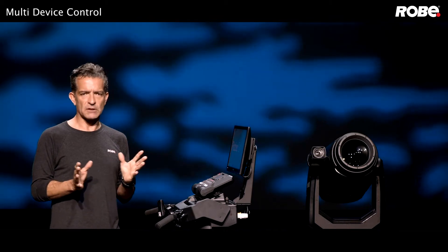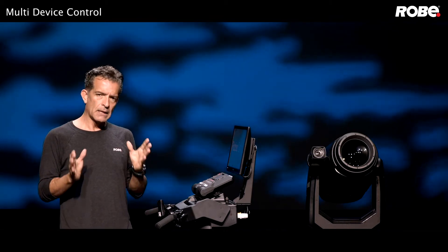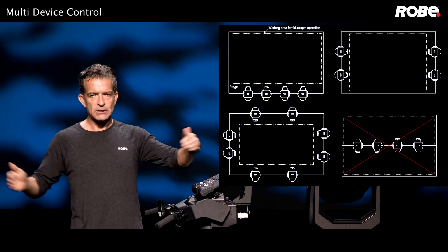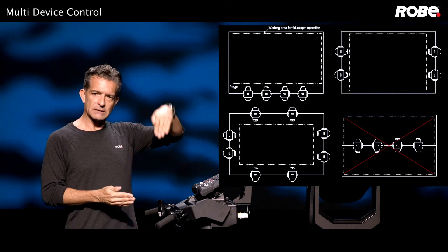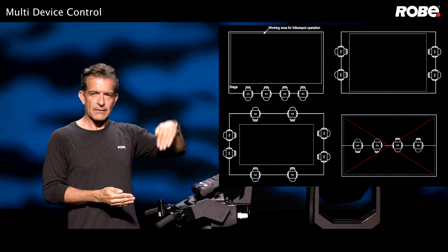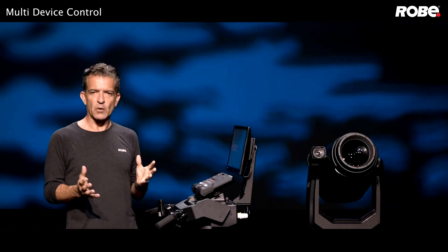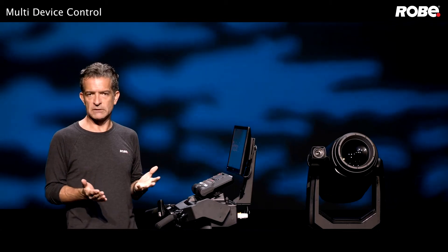Here are a few things worth mentioning regarding fixture placement. Try to keep the fixtures outside of your performance area so that the head doesn't go past its center tilt position. This will avoid the dreaded fixture flip — this isn't a software issue, it's just due to the limitations of a pan-and-tilt system.